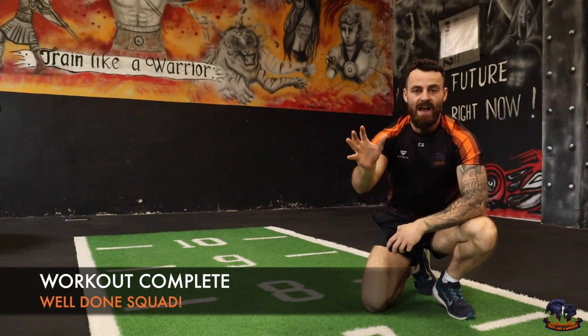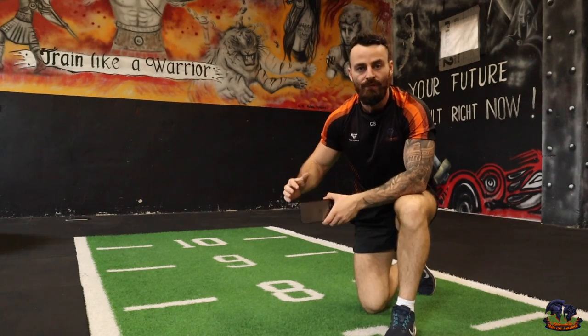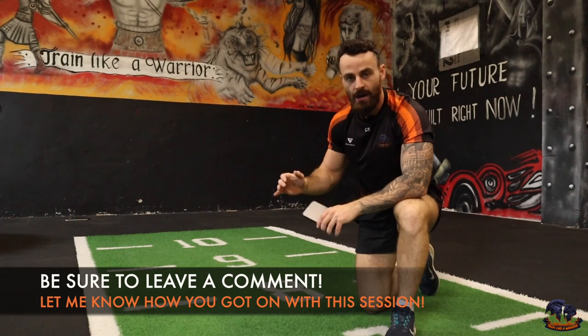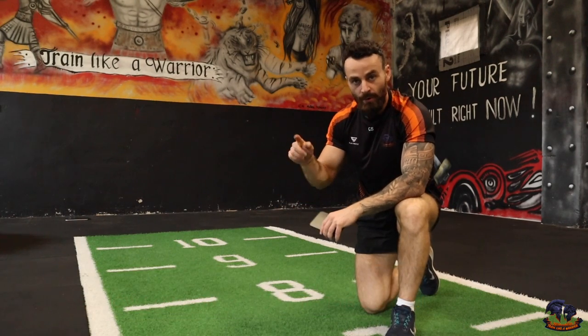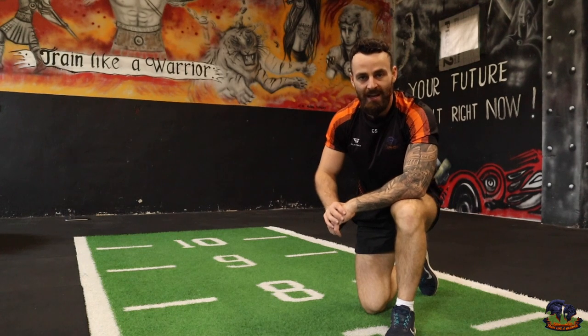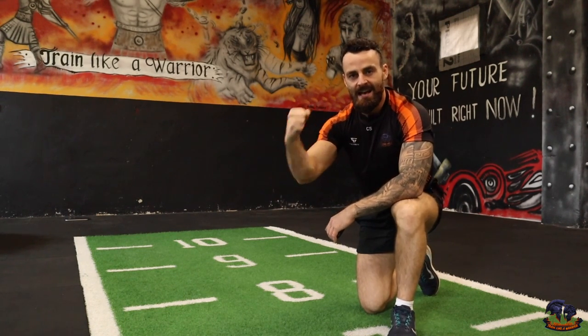Core is burning! That right there is a 5-minute total core workout that you can perform absolutely anywhere with no equipment needed. Feel free to add on another round if you want — it's entirely up to you, this is the beauty of it. Leave a comment and let me know what you thought of this quick and intense core workout. As always, keep up the incredible work and I'll see you in the next session.